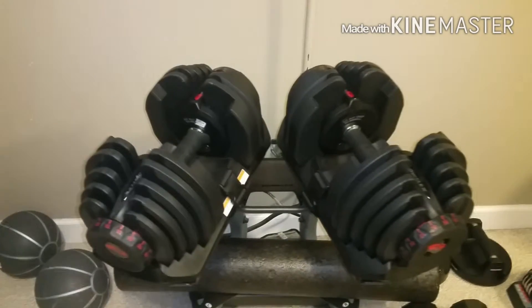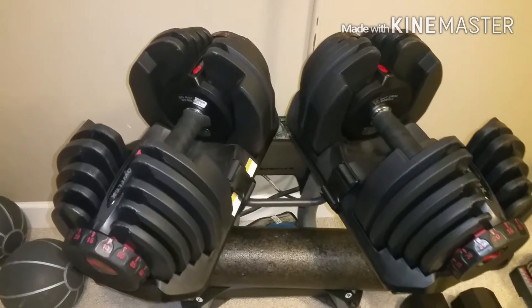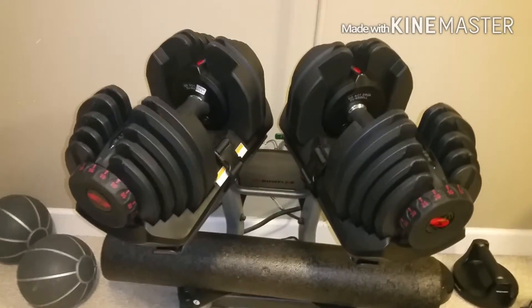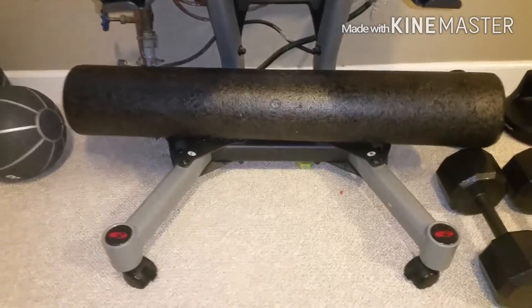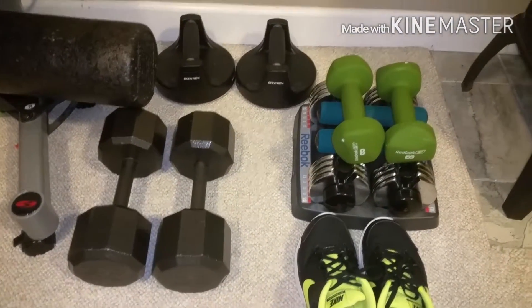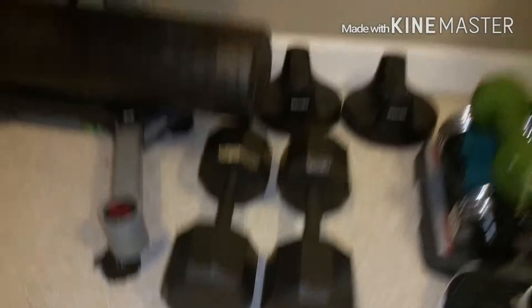I upgraded to the Bowflex 1090s — these are the SelectTech weights and I've been using these. I love them, but that was an investment and it's something I use almost every day, so it's worth it to me. Foam roller — I love that too. I also added some weights — these are more of my wife's weights. She uses these, and we just bought these 20s because she wanted to upgrade to heavier weights, which is awesome.